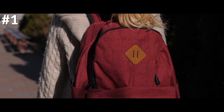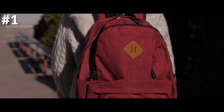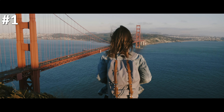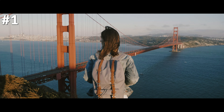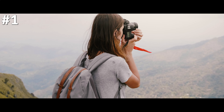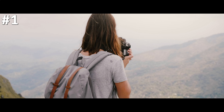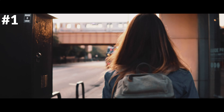Ever wonder about the diamond-shaped patch on your backpack? It actually has a purpose. The patch, called a lash tab, isn't just a cool decoration — it's traditionally a way to hang extra gear on the backpack. Lash tabs once appeared only on backpacks created for adventures in the great outdoors, but in recent years it's become a staple on a variety of backpack styles.